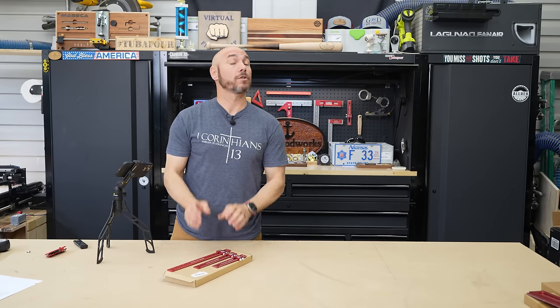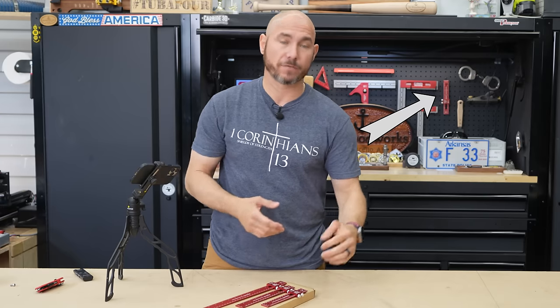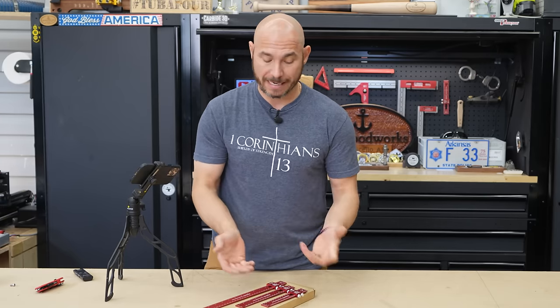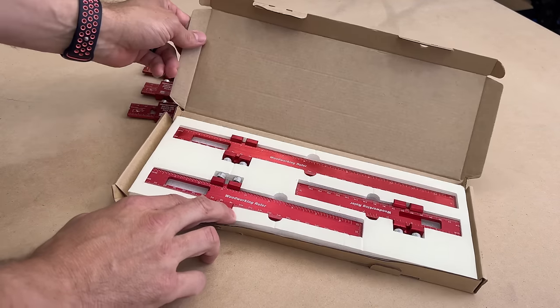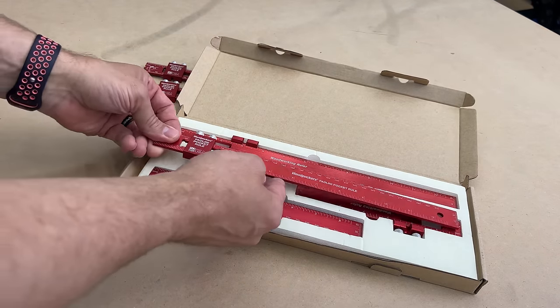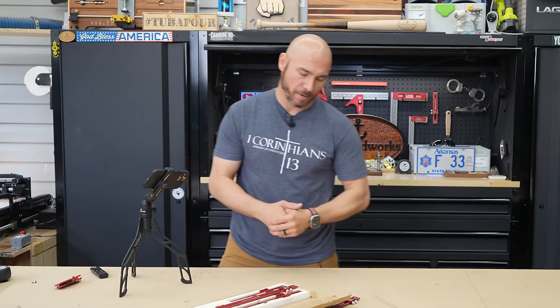One of my favorite Woodpecker's tools is the Poloni pocket rule. I've had the Poloni pocket rule six-inch for a long time and I just went ahead and bought this set because I use them all the time. I love this tool. This is a woodworking ruler — how similar are these? Man, they are strikingly similar. Let's find out which ones measure up.